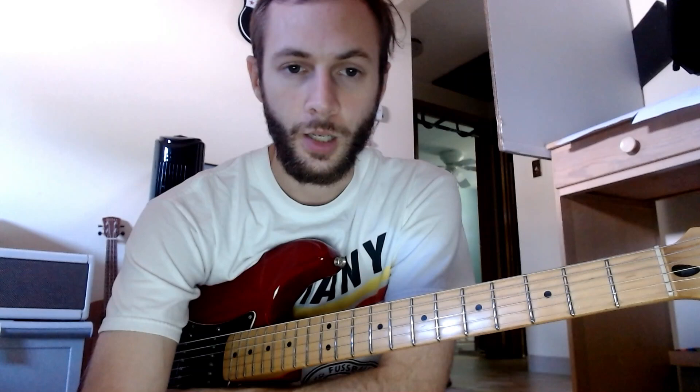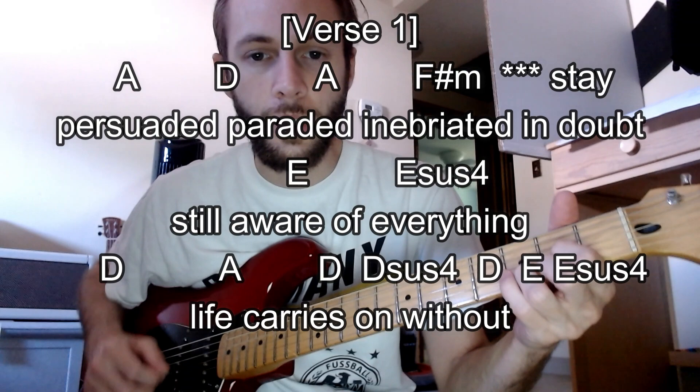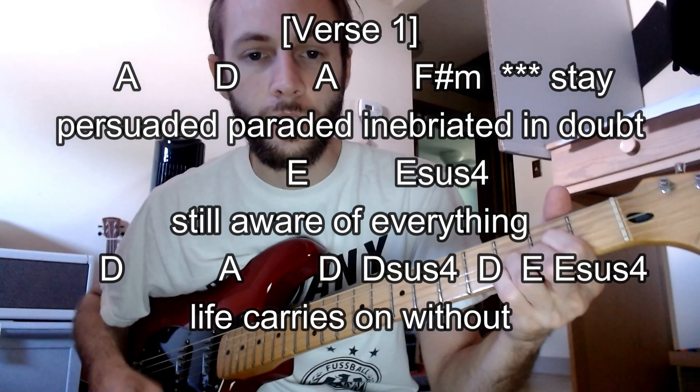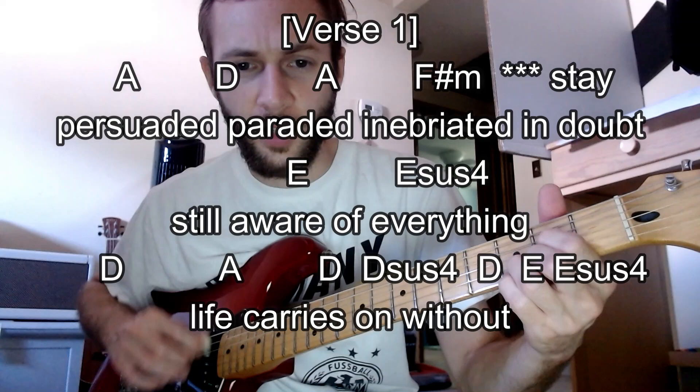So we talked about the chorus. For the verses, it's going to be — paraded in, paraded out — and hang on this F sharp minor for a little bit. Still aware of everything, life carries on without. Then we have some extra chords on this line, so it's just going to be D, kind of like the D sus stuff that they're doing, back up to that E.